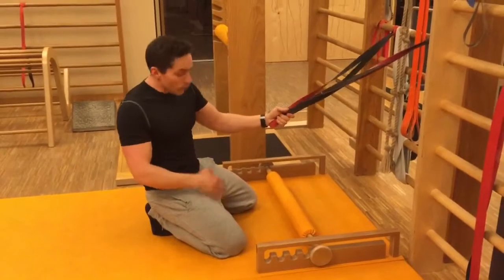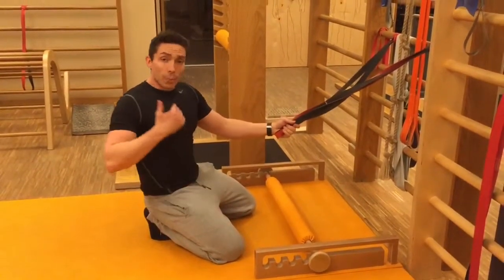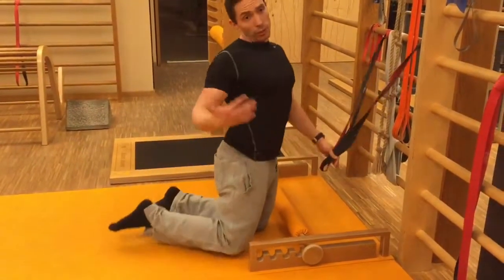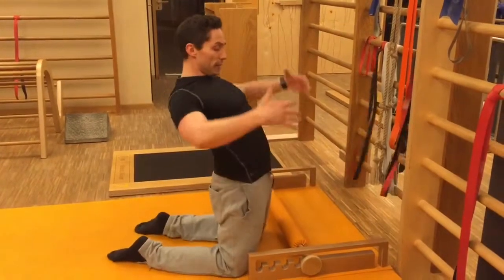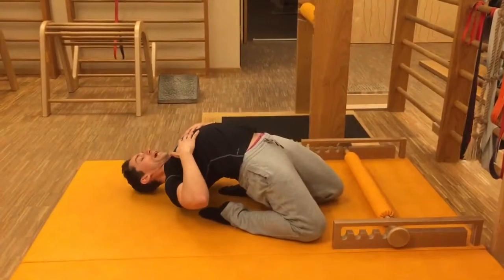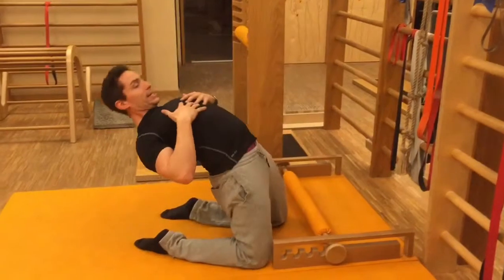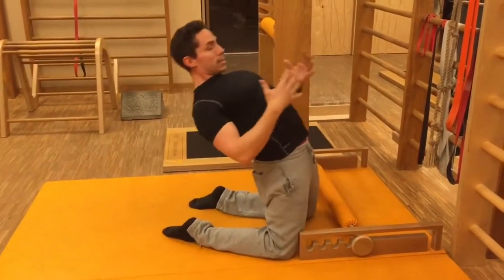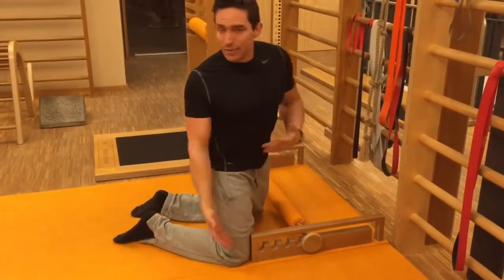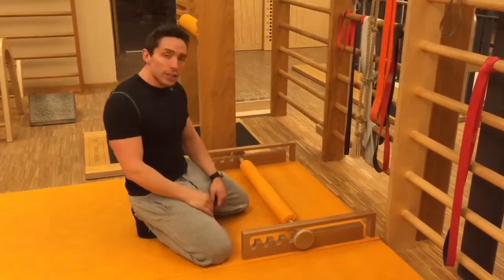Variante 3 für die Fortgeschrittenen, oder die, die noch die Komponente Kraft mehr mit reinbringen wollen und mehr koordinativen Anspruch: die können den Kniestand frei trainieren. Das heißt, ich hole mir keine Hilfe, arbeite voll aus der Kraft der vorderen Kette und gehe dann maximal in die Länge rein, halte wieder, und arbeite dann selbst wieder raus. Ich kann dann auch Wiederholungen machen, sodass ich hier eine Art Bewegungstraining mit viel Kraftkomponente mache. Also ganz viele Möglichkeiten, Varianten zu schaffen und im Kniestand zu arbeiten.